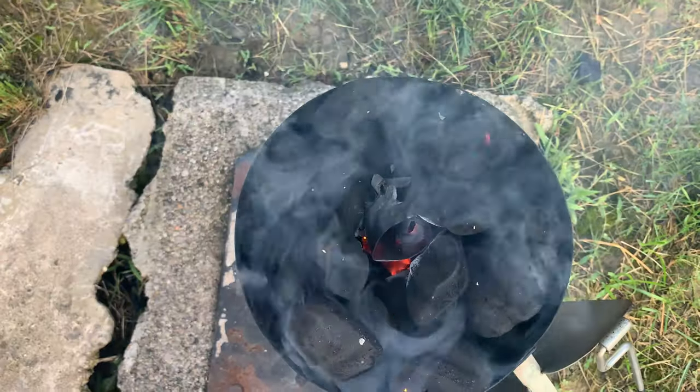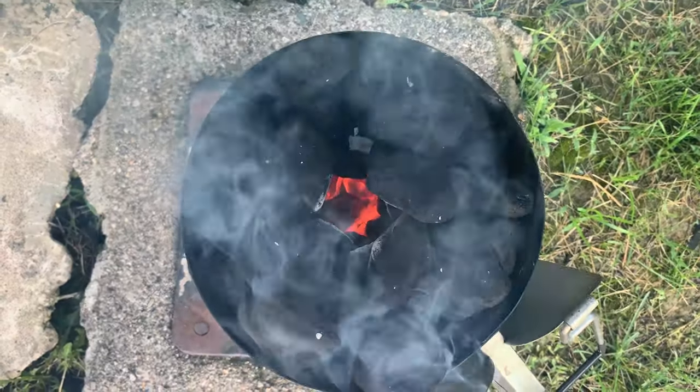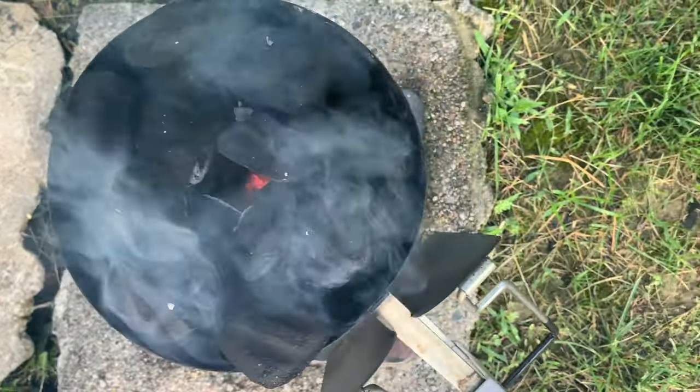We're about five minutes into lighting the chimney. The paper towel tube has disintegrated — it's burned up — but it left a lovely tube of air in the middle of the charcoal. That's allowing heat to rise up through and light more of the charcoal. We've got a really good bed of orange coals on the bottom and it's going to continue to expand. This is already lighting faster than the traditional newspaper method.